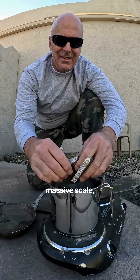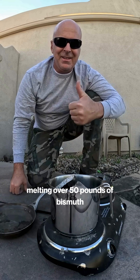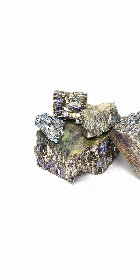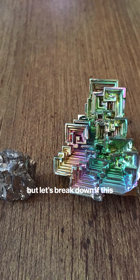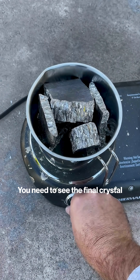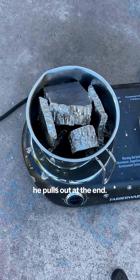This man is attempting something on a massive scale, melting over 50 pounds of bismuth in his backyard. The final result is absolutely breathtaking, but let's break down if this DIY setup is a brilliant experiment or just incredibly dangerous. You need to see the final crystal he pulls out at the end.